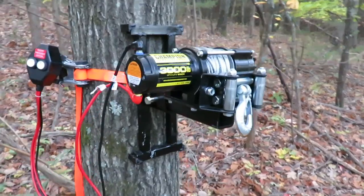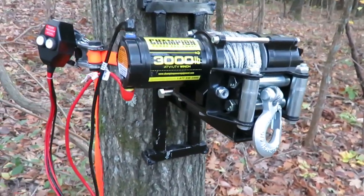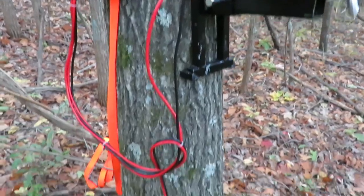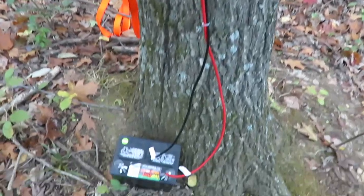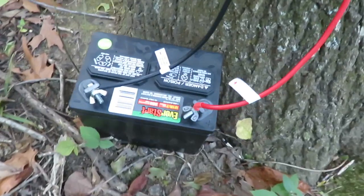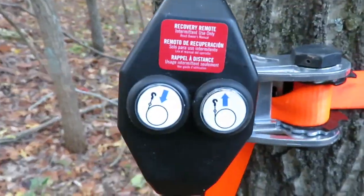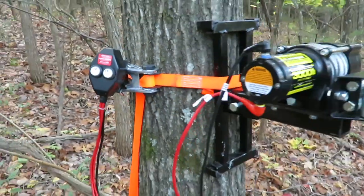To power the winch I use an ATV battery or a lawn tractor battery, which are way more portable than a regular 12 volt car battery and can be taken home and charged just the same. Now with the press of a button I can winch a heavy load without ruining my back.